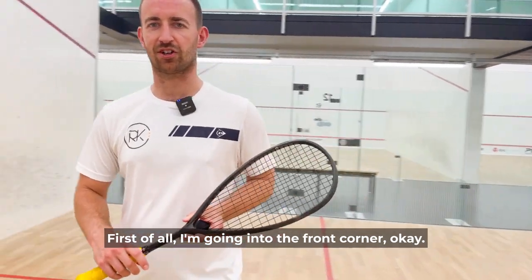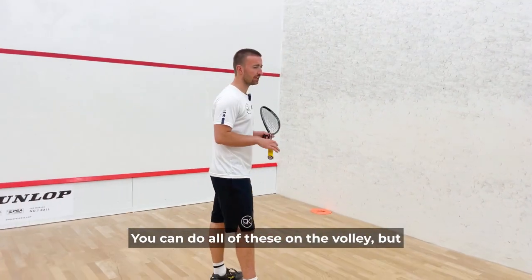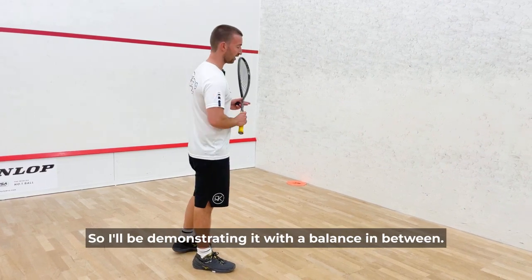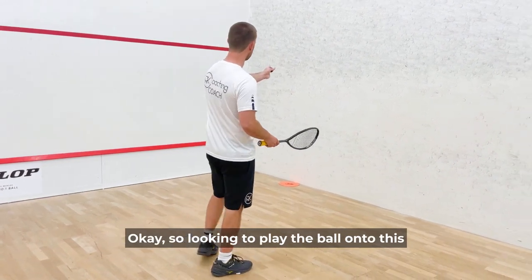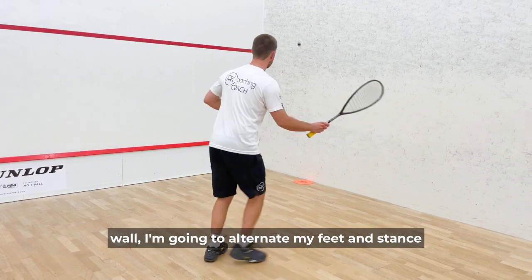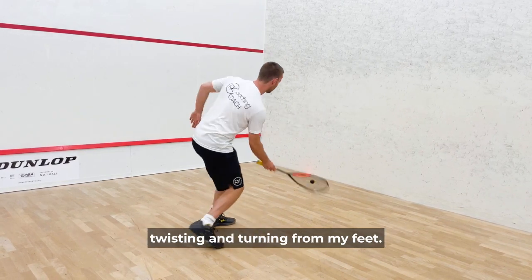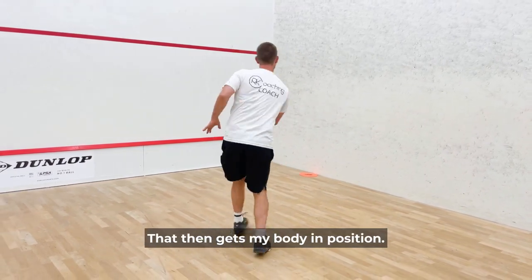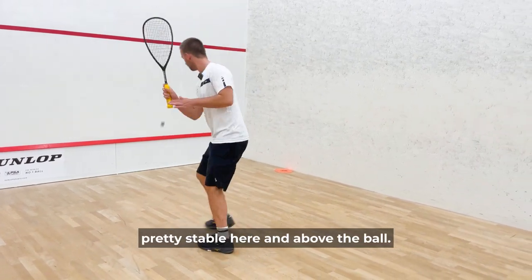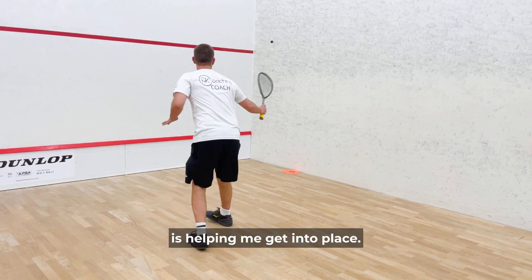First of all, I'm going into the front corner and I'll be looking to alternate between my forehand and backhand side. You can do all of these on the volley, but this series is solely focused on the drop shot so I'll be demonstrating it with a bounce in between. I'm playing the ball onto the right-hand side wall then onto the front wall, alternating my feet and stance to a sideways position, keeping my racket head up, twisting and turning from my feet to get my body in position. My racket stays stable and above the ball — it's my footwork helping me get into place.